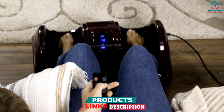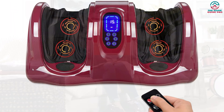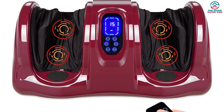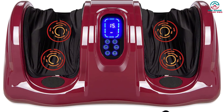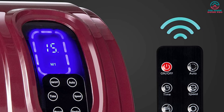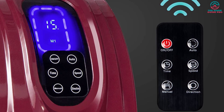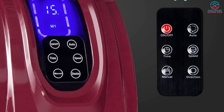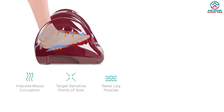We loved how flexible the massage modes were, allowing us to toggle between speeds and activate different reflex points. As far as comfort, our testers reported that this massager felt the most like human hands were doing the work, which increased our appreciation of the overall experience. The unit is large and a bit bulky, making it trickier to store, but if you know you're going to need a foot massager on a regular basis, this one is a good investment.